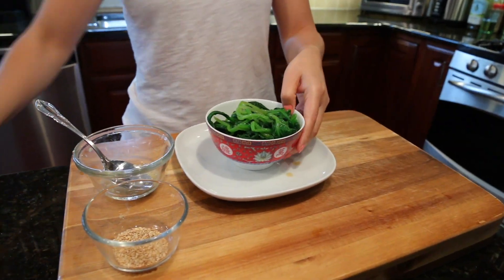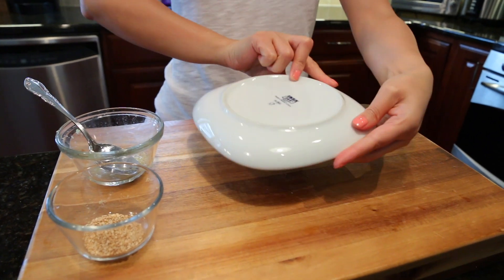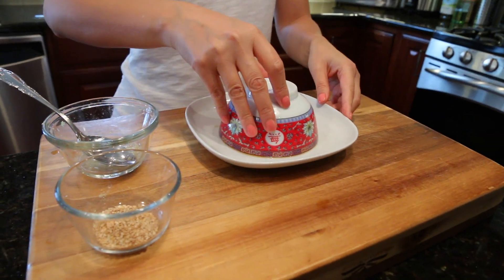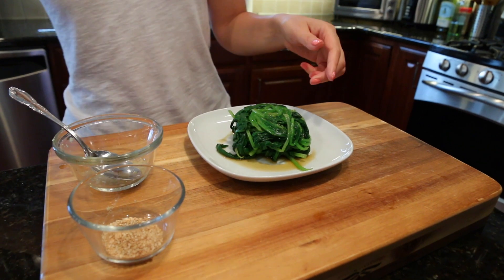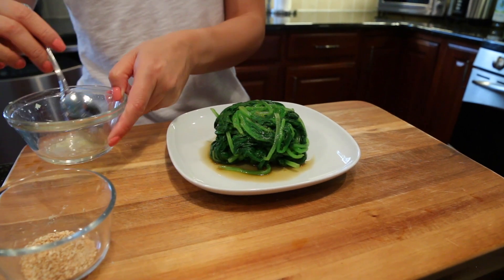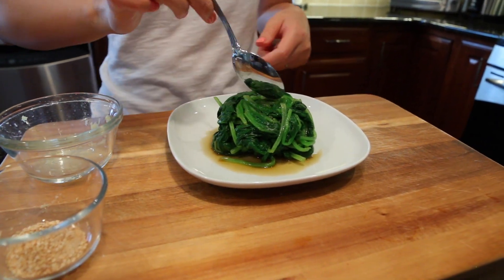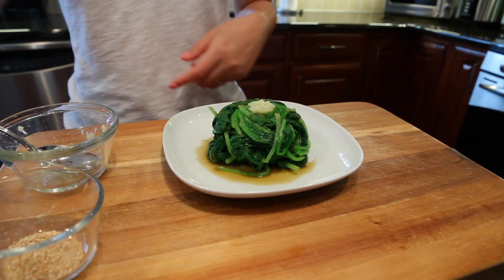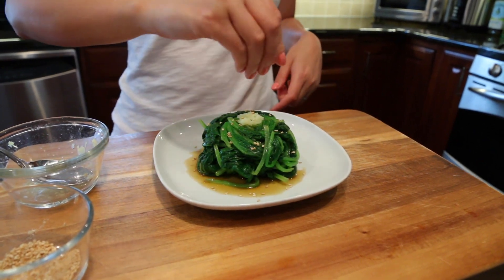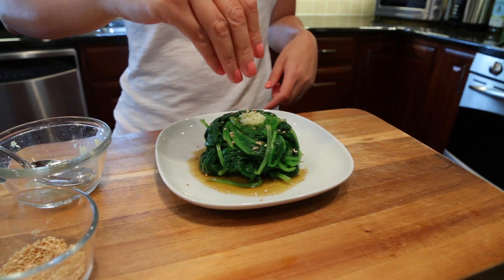We add the sauce and flip it. Then we can top with some grated ginger and sprinkle some roasted sesame seeds. Another simple salad: spinach salad with ginger dressing. Hope you will enjoy it. Thank you so much for watching, see you next time.